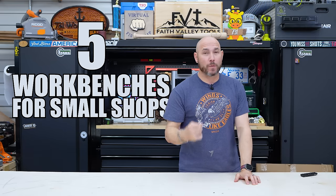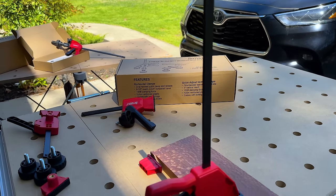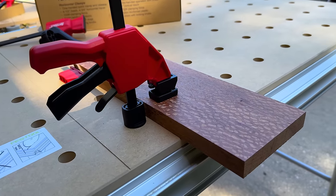These are five workbench alternatives for woodworkers who are limited on space. If you have to take your tools in and out, these may be exactly what you need for your shop.